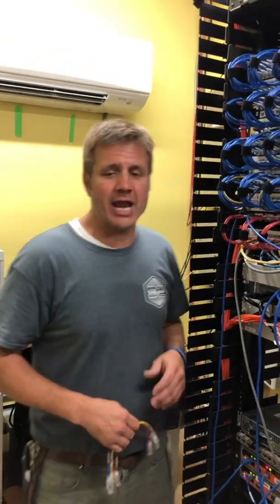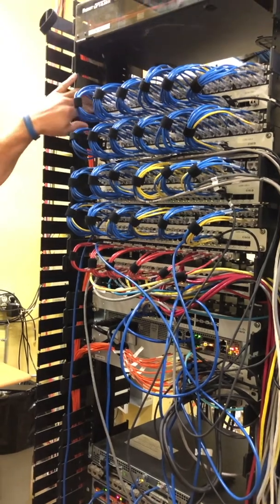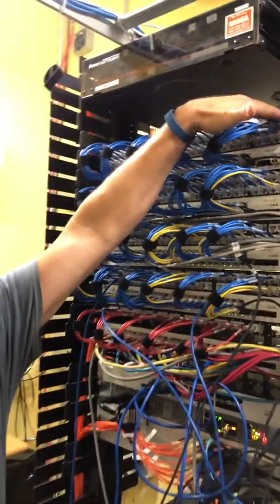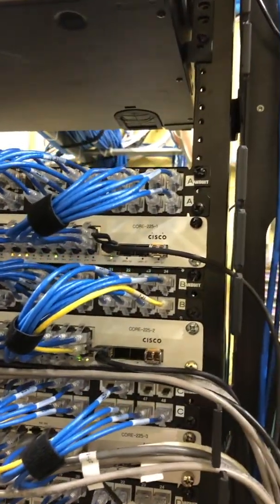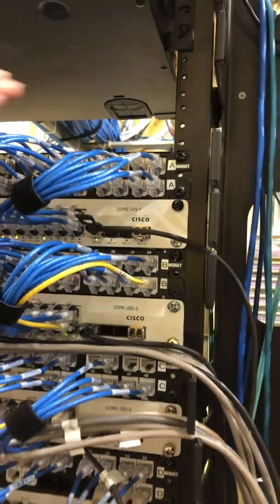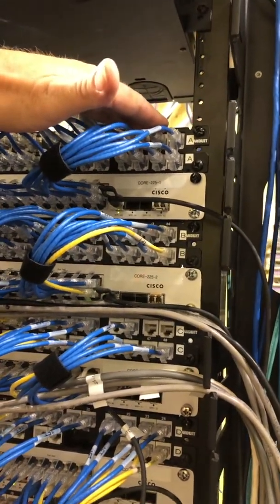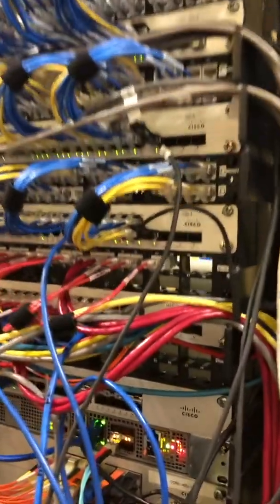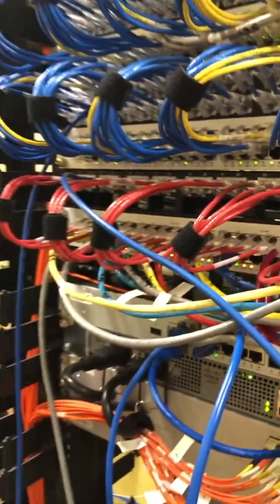We've cleaned up this rack. We've got about 250 cables here and the first thing I want to point out is the use of the 1U 48-port patch panel. This used to be a 2U 48-port patch panel, but they do now have the 1U version. It is an unloaded patch panel, so if you look right here you'll notice there are extra spaces to add jacks as we go, as the customer adds more cables.